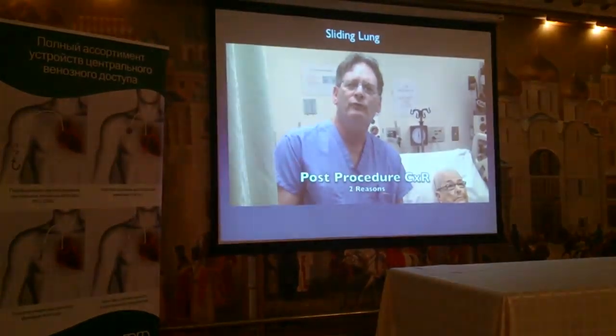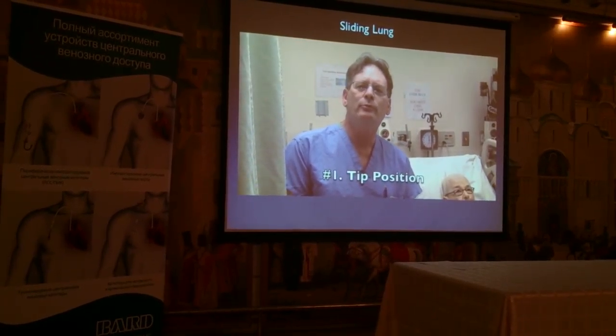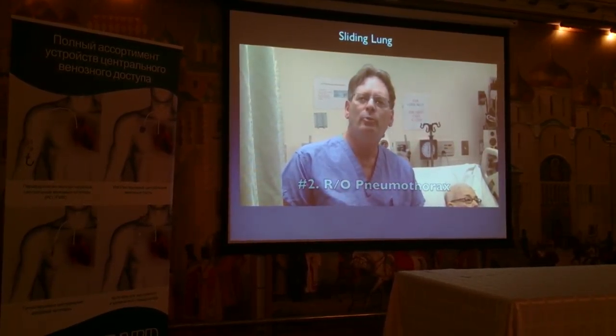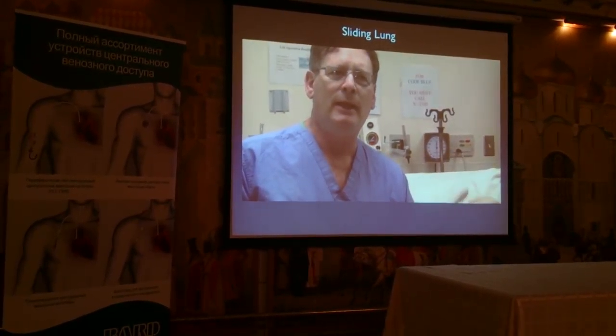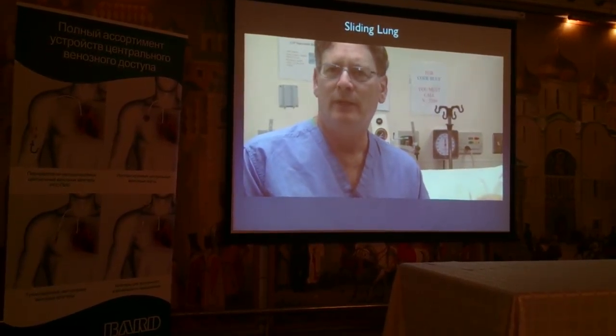The chest x-ray was ordered after a line procedure for two reasons: number one, to determine the position of the tip, and number two, to rule out an injury to the lung such as a pneumothorax. These days, it's being handled non-radiographically, either by an EKG method or algorithm-based technology.